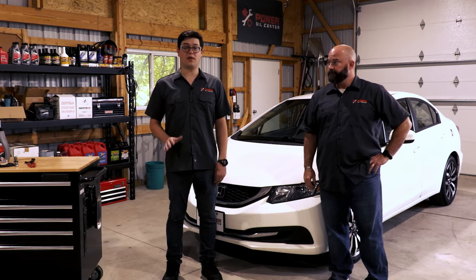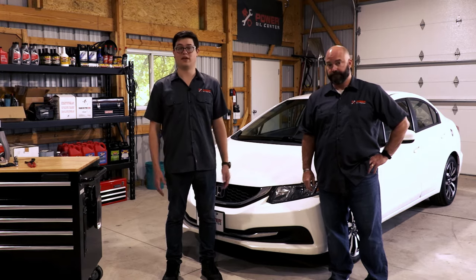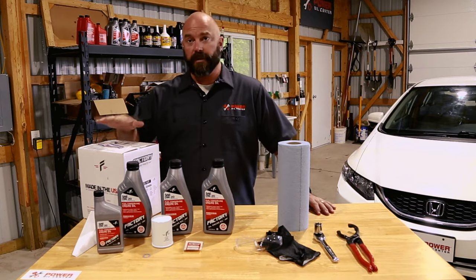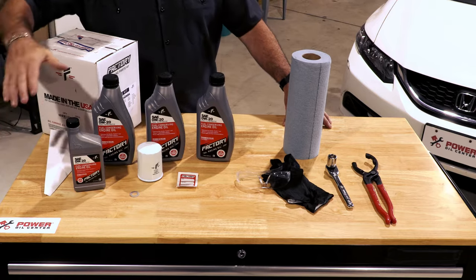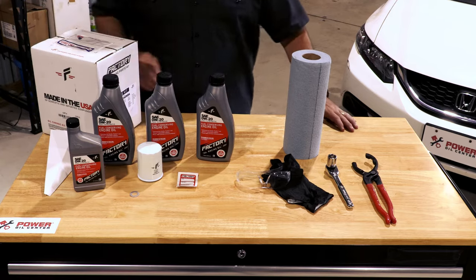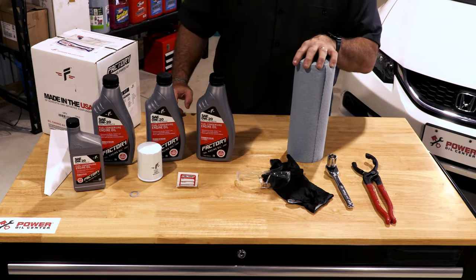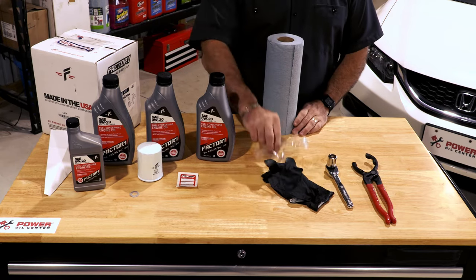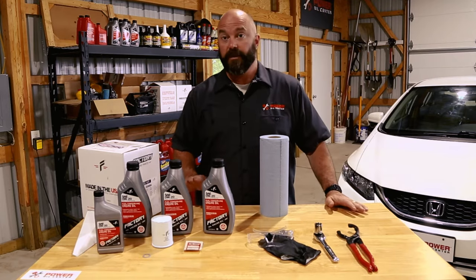Before we start we want to make sure that everything is ready to go so that when we get halfway through we don't realize we're missing something, because that'll just ruin your entire day. The first things we're going to cover are the things that come in the factory racing parts oil change kit: you've got your funnel, your oil, your oil filter, crush washer, and a sticker so you know when you've changed the oil last. From a detail standpoint you've got your rags, your latex gloves and safety glasses, and from a tool standpoint you've got your filter wrench and your socket. You'll need all of these things to get this job done.